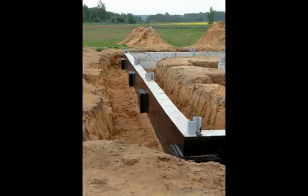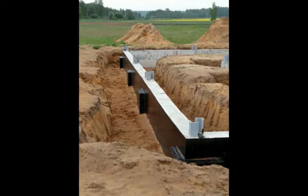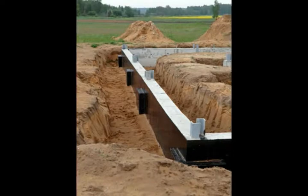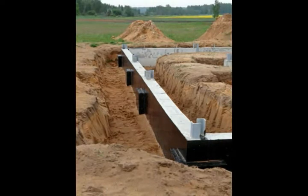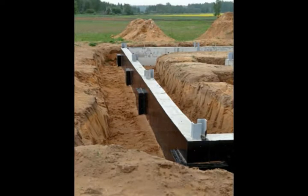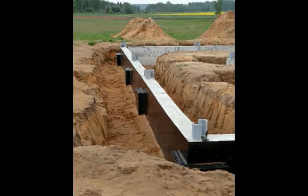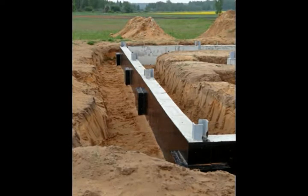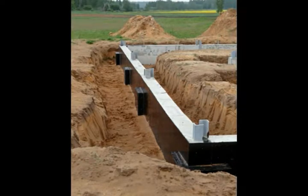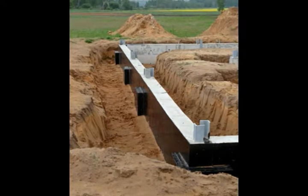The best ways to improve foundation drainage typically involve sloping the ground around the structure and compacting the earth so that moisture is forced to the surface. While both are somewhat involved projects, they can usually be done relatively successfully without a lot of professional assistance. Owners should also regularly inspect gutters and other roof drainage systems, since improper draining can cause a lot of problems where foundational moisture is concerned. Planting certain bushes and shrubs near the base of a home or building might also help.